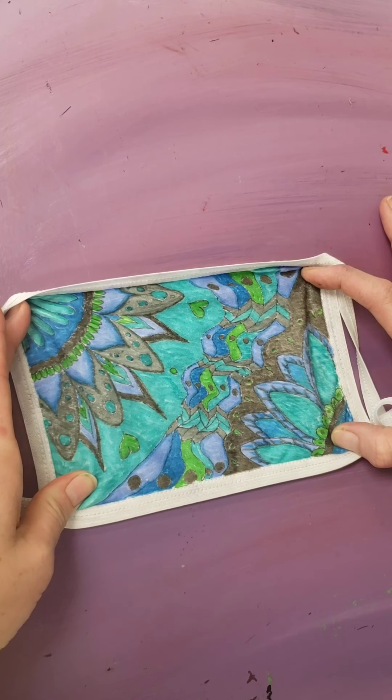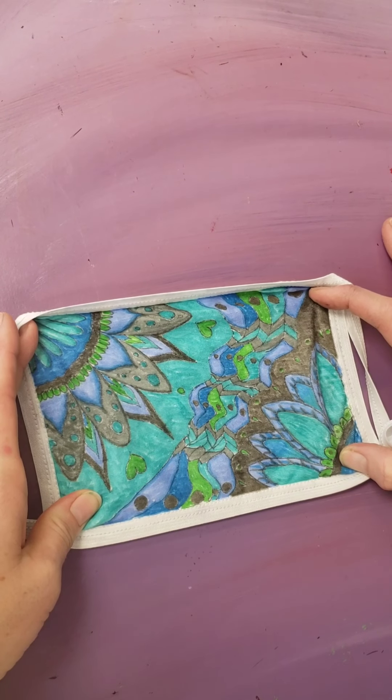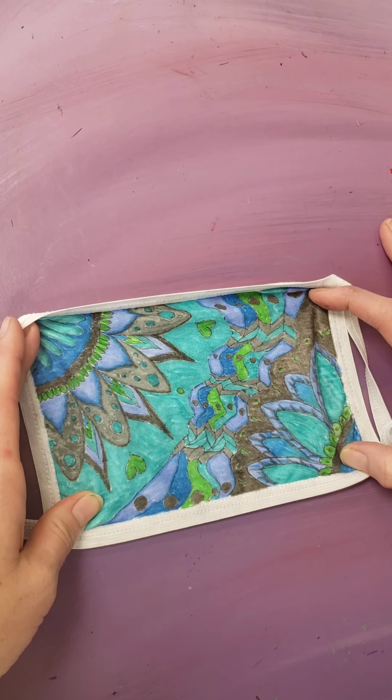Here is my finished mask design. I'm going to set these for you in the classroom with an iron, and then happy wearing!